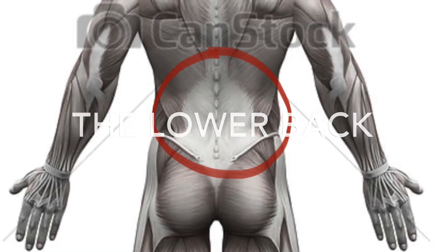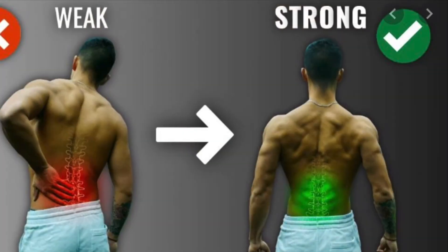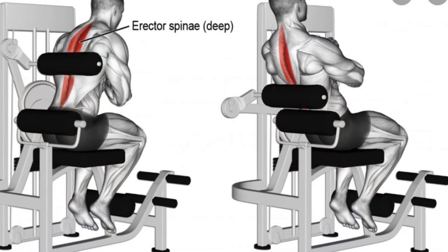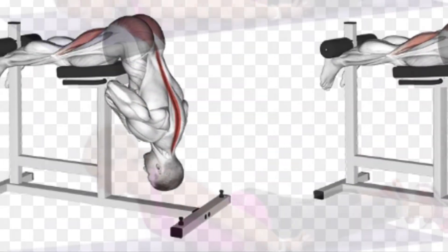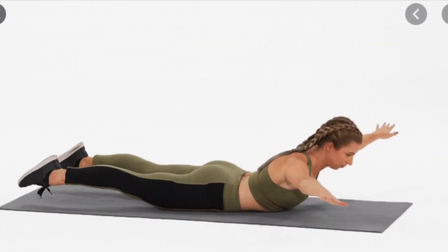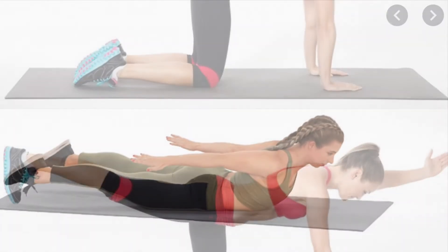Lower back. Don't forget about exercising your lower back. You need to keep balance between all muscles, but especially between the abdominals and the lower back to avoid injury. If you do 10 sets of abs, you should do 10 sets of lower back extension movements to stay balanced.